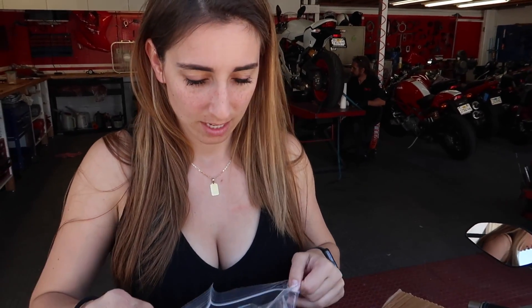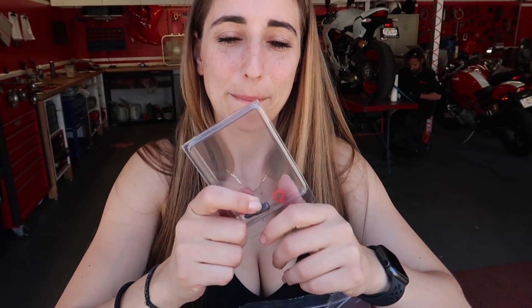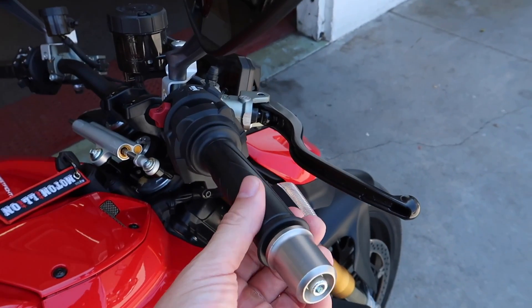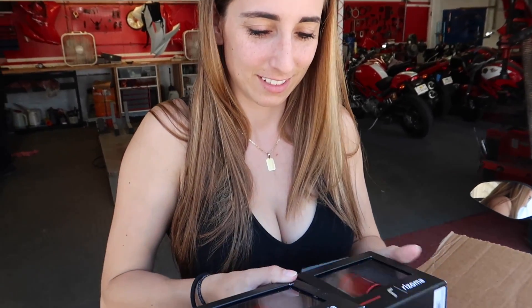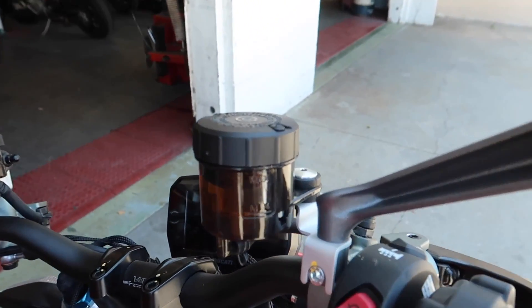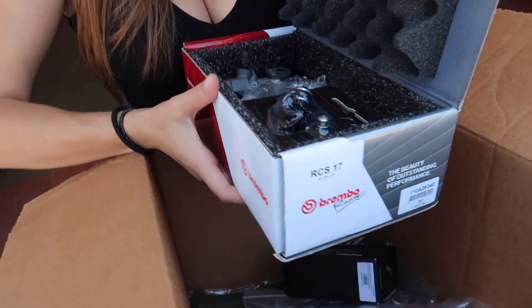I'll show you everything that we've got. First, we've got some grips - red and black - since we're going to be doing the tricolore paint scheme, I thought it'd be cool to have red accents. And there's the Panigale spacers - that's what they're called, but they fix this slop on the bars; that's what the spacers do. I love these reservoirs. Normally we do black reservoirs, but since we're doing the tricolore scheme it'd be really cool to do red. We've got two of the small ones so they'll be symmetrical on both sides - about the same size. And then these are the bell of the balls right here - the Brembo RCS 17. That'll be for the brake, and then we have the same thing for the clutch side.